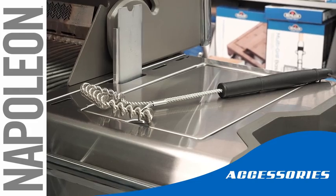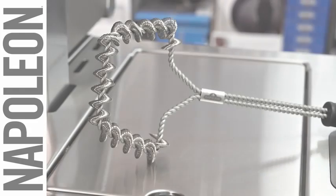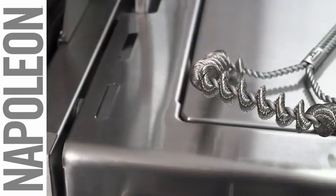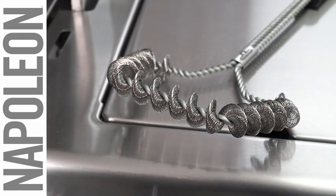Keep your cooking grids looking like new with the Napoleon Bristle-Free Grill Brush. This bristle-free grill brush is an alternative way to clean your grids without traditional wire bristles. This essential tool extends the life of your cooking grids by removing corroding materials.